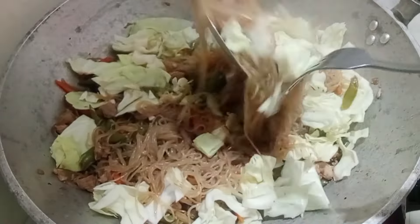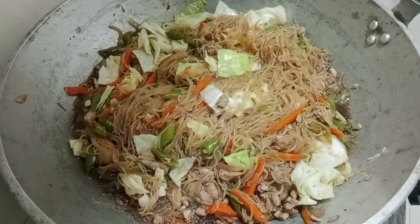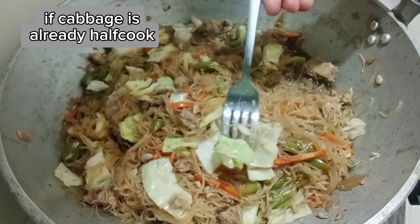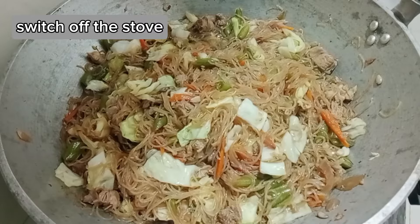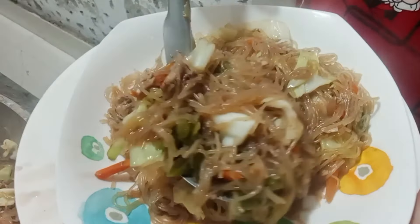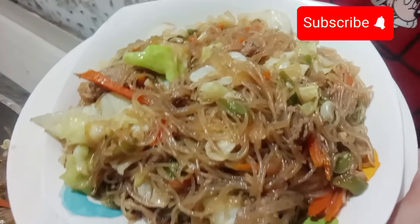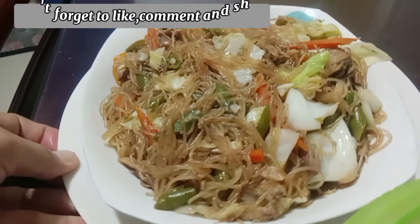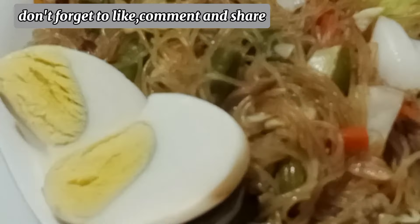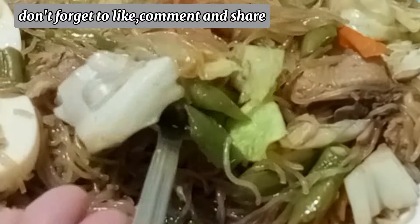I'm going to put a little bit of a knife on the side. I'm going to put a knife on it. Now you can just make a knife on it. Thank you so much for watching.